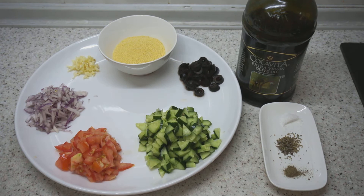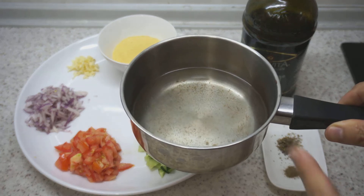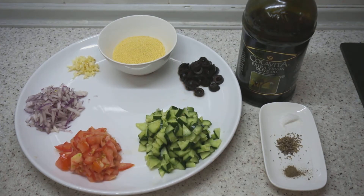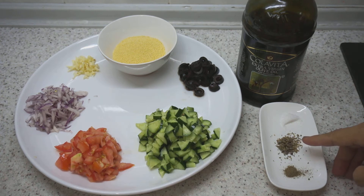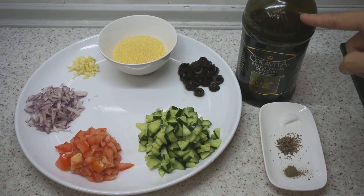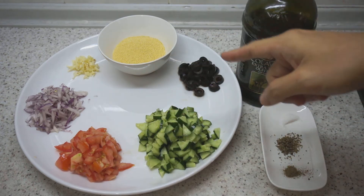To cook the couscous, we'll need about double the amount of vegetable stock, or if you don't have vegetable stock, we can use the same double amount of water with some seasoning. For seasoning, we'll need some salt for the stock as well as to sprinkle on the vegetables, some dried herbs — you can buy a herb mixture in any supermarket — to make the stock more flavourful, and a pinch of black pepper. To tie this all up, we'll need some high quality olive oil to give it richness and tie the fresh vegetables together with the couscous.